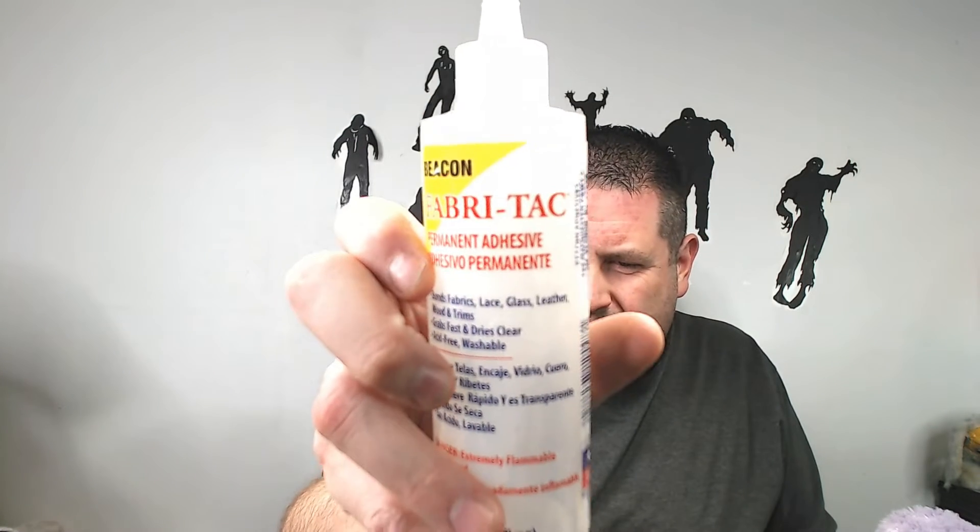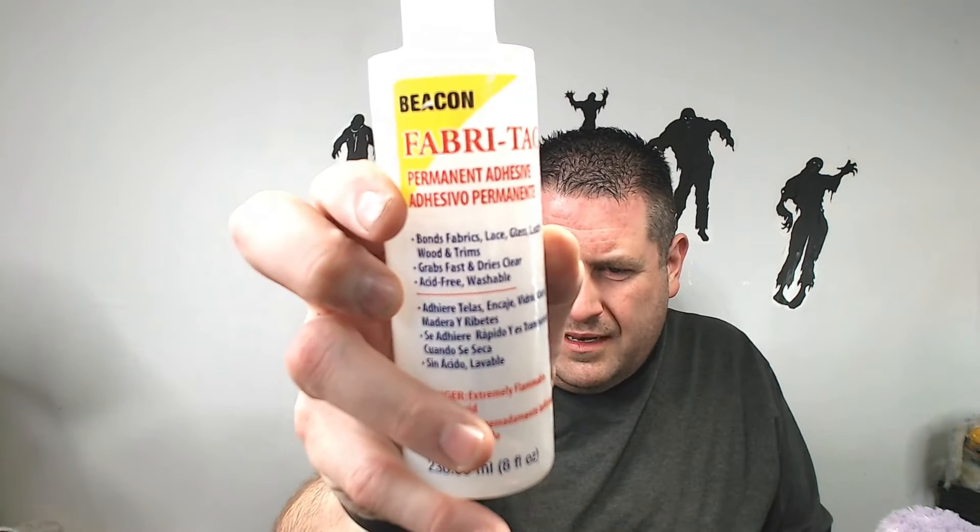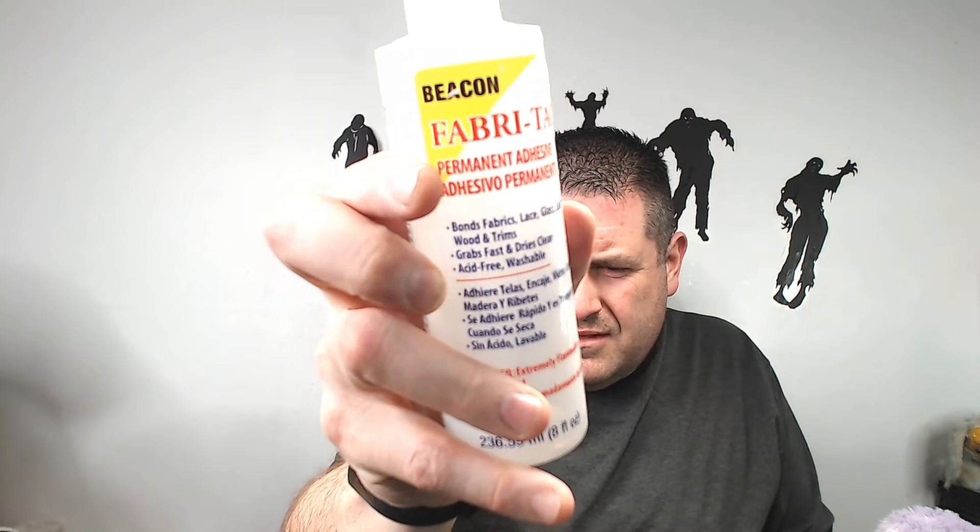The first product is Eileen's Fabric Fusion. This one claims to permanently bond everything and leave it soft, so hopefully it doesn't lie to us. The second one is Beacon Fabric Tack — it is a permanent adhesive that bonds wood, plastic, glass, leather, and basically everything. The links are down below if you want to try them for yourself, so click away.